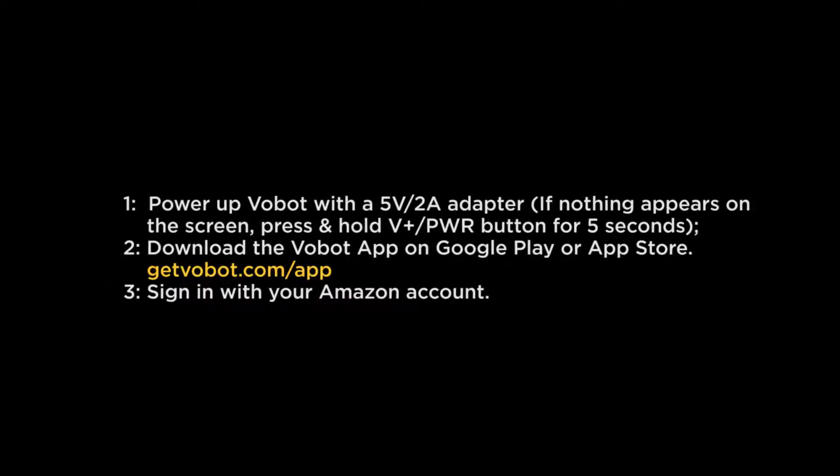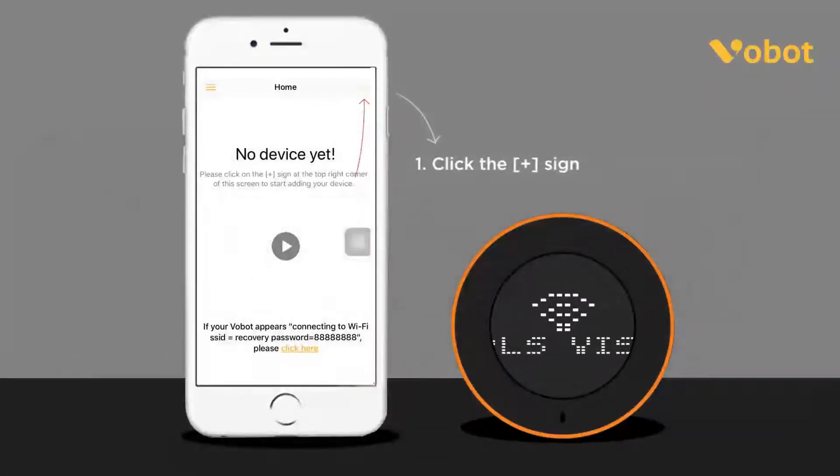Setup. Your VoBot is ready for setup. Please follow the instructions in the Setup section.